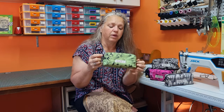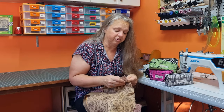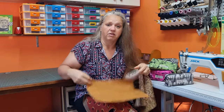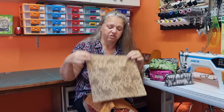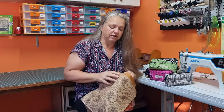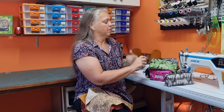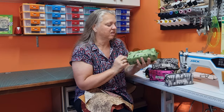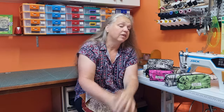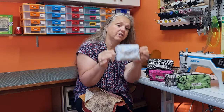These ones are all done with remnants — actually with sample swatches. These are some swatches that you get from reps when they're coming around trying to sell you their fabric. When the range is finished you just get these little squares of fabric, and I try to use these either as linings or as the outer for the boxes. I'm going to show you how we make this size boxed bag.